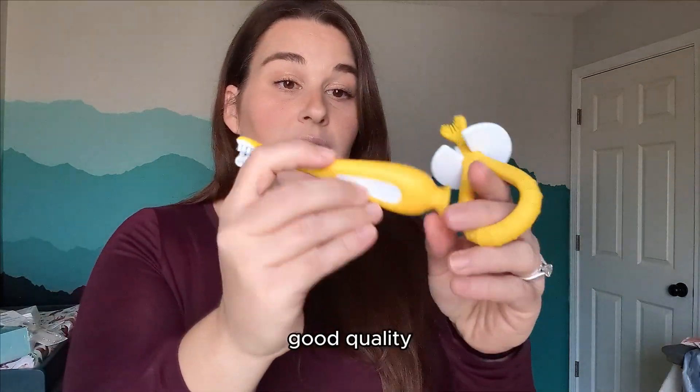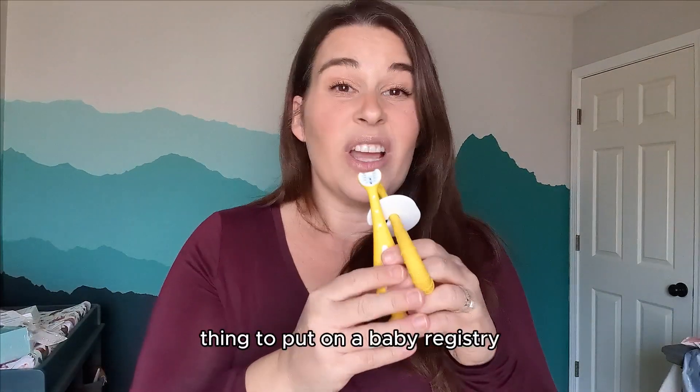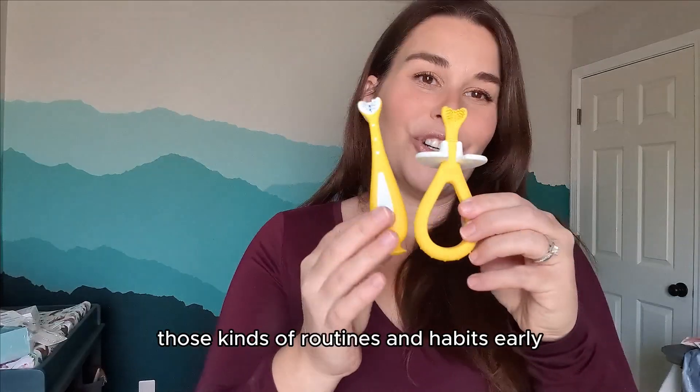Really nice set, good quality. I love that this has the suction cup on it. I think this is a definite thing to put on a baby registry or just pick up early. This is something I wanted to have on hand so we can start those kinds of routines and habits early.